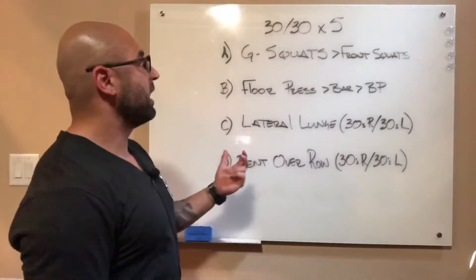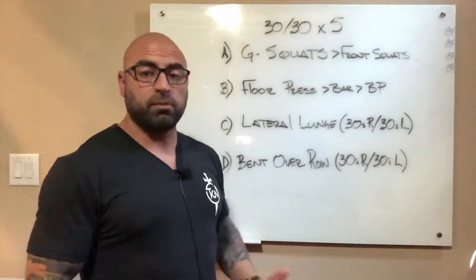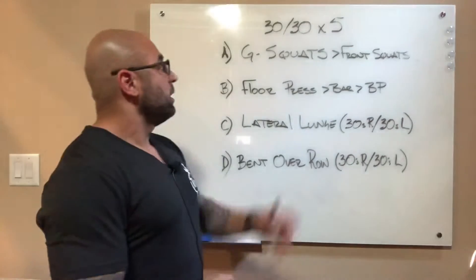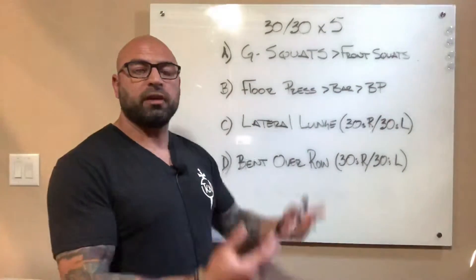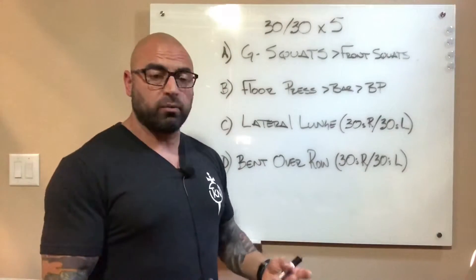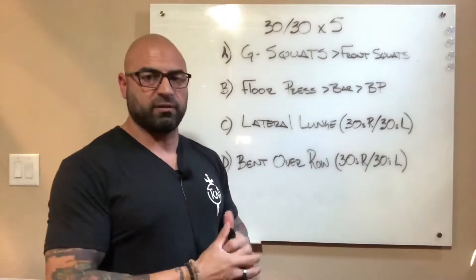Part A is a goblet squat, or if you're using a barbell, it will be a front squat. Weight should be moderate — nothing crazy or heavy that's going to cause you to move slow. You'll perform 30 seconds of work followed by 30 seconds of rest. There is no active rest in this — put the weight down, shake the legs out, and then get right back to work. So 30 on, 30 off, five rounds of that.